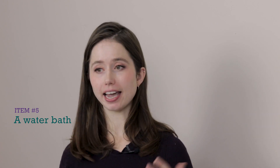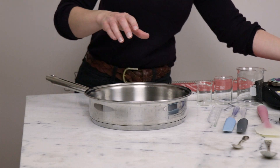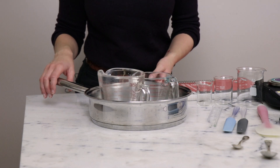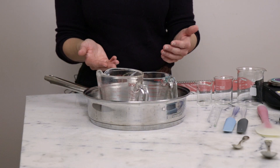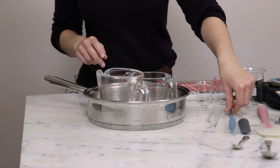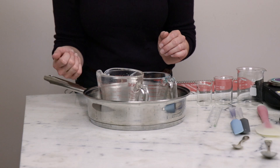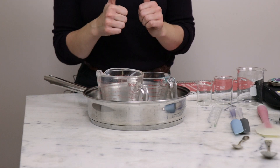Piece of equipment number five is a water bath — basically just a pan. If you already have pots and pans at home, you're golden. I usually use a wide flat-bottomed sauté pan so I can fit a couple of different containers in it — for example, the oil phase and water phase of a lotion. I put an inch or so of water in the bottom, set it on the stove over medium-low heat, and it gently heats everything through. Things go nice and slowly, it's hard to burn things unless you let all the water evaporate.